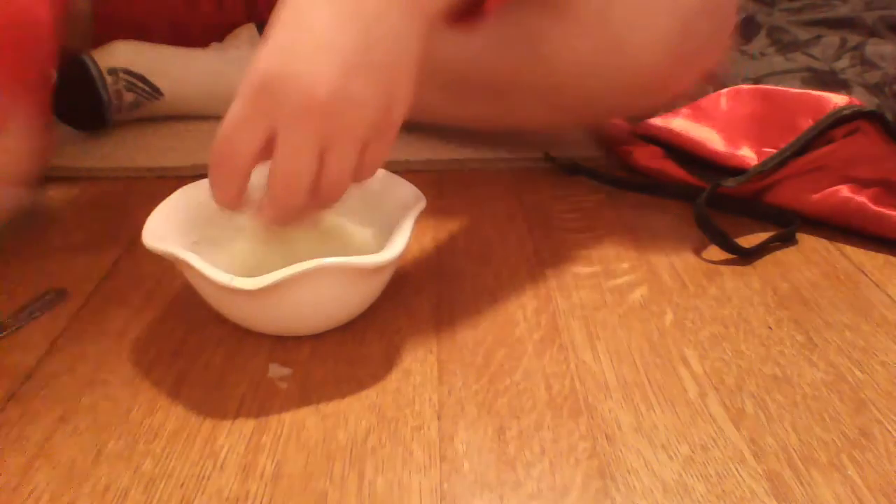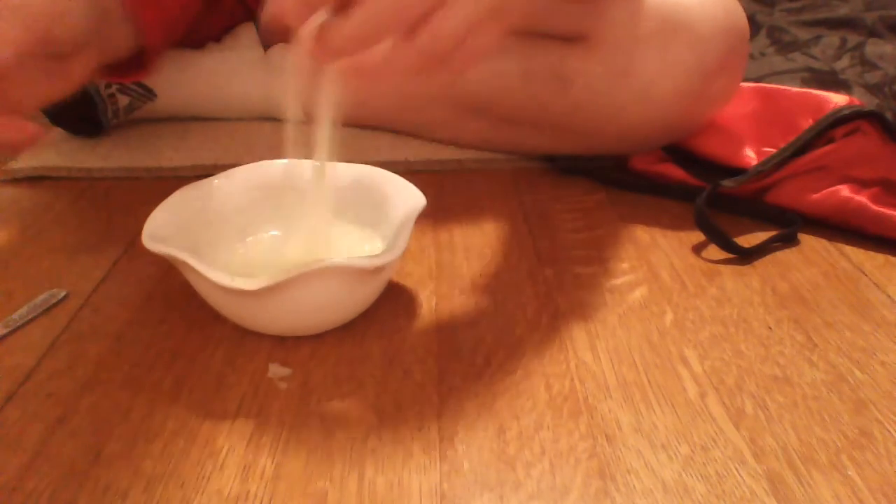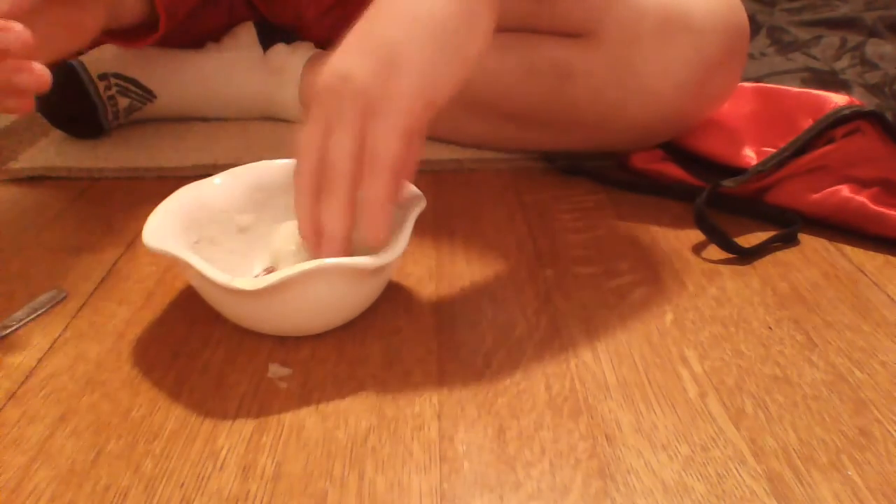This is the number one best no-glue clear slime in the world. I guarantee if you try this, it will turn out just like this — jiggly, clear, no-glue slime. This is so cool, I just want to keep playing with it.